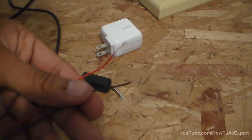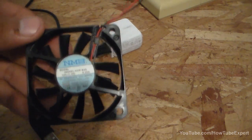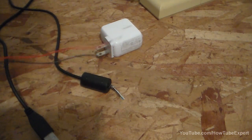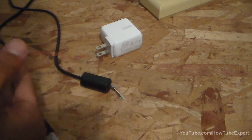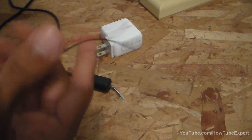This is how it's going to look if you have a small fan. Just cut off the plastic part a little bit and splice these cables so you have bare ends.